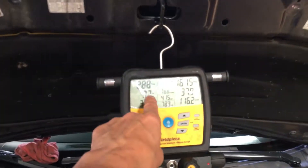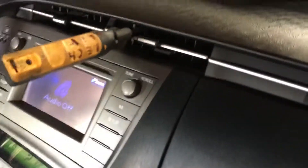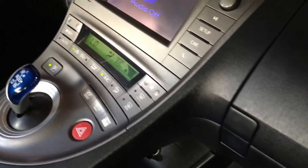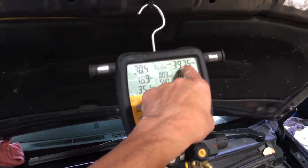We're down to 29 and 150. Let me turn the fan speed up to put a load back on it. Now that we have a lot of air going over the evaporator you can see the pressure going up, but it's running.